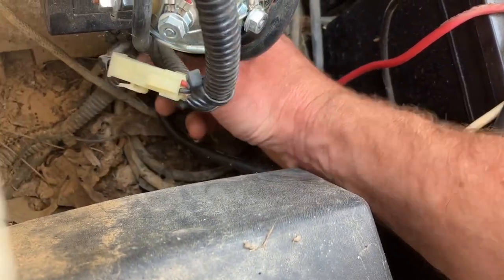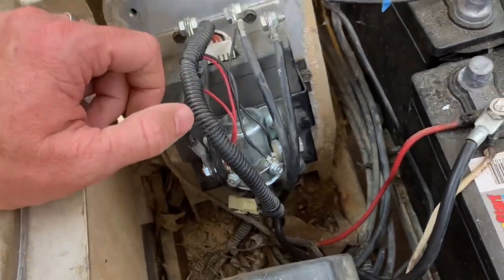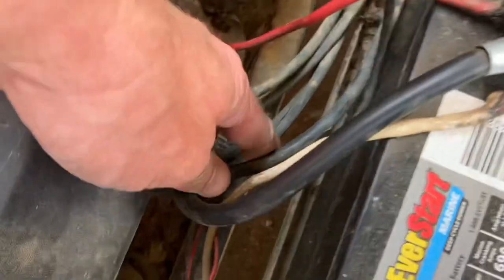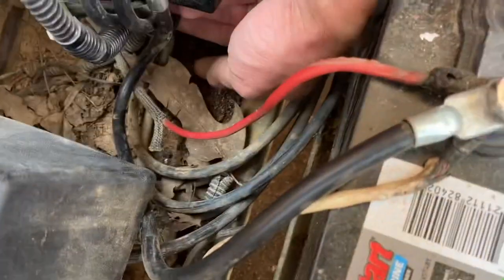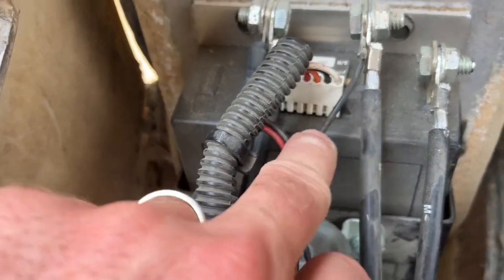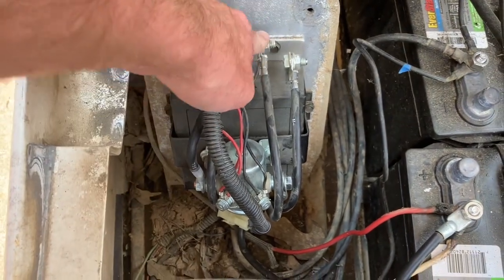Now my negative is down here — you can see it, covered in grossness. Let me follow it up with my finger. All I did with the negative, and really any of it, was reverse what was done when it was a six-volt setup. Here's my negative — let me make sure I'm grabbing the correct one. Here it is — this is my negative. It goes up and to the top. This negative is on the black side, and that's really it. They're both on the same side: my negative goes to the top and my positive is down on the bottom.